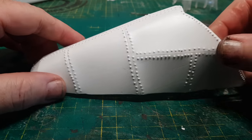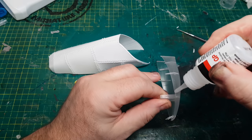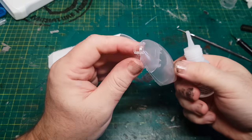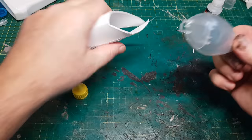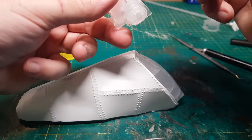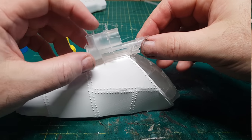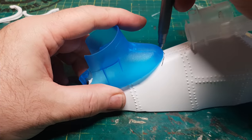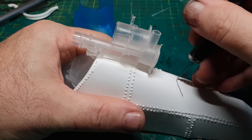Now I can get on with gluing some bits on, starting with the front bit which makes up the front of this — it's definitely a submarine now. Then I'm gluing on the gun bit. I'm going to do a few more bits to make it look more gun-like. The back bit just needs cutting so it lays flush.